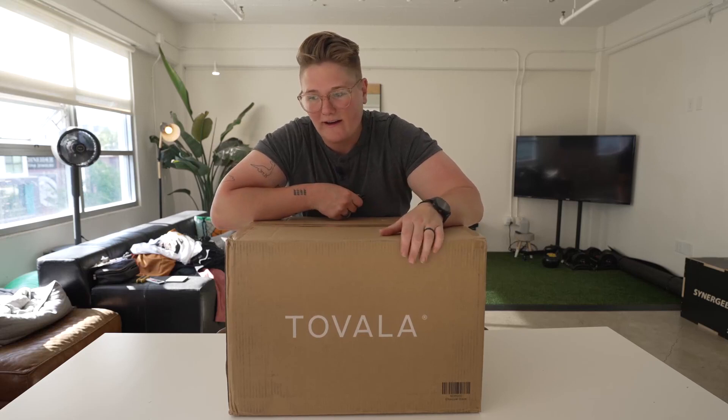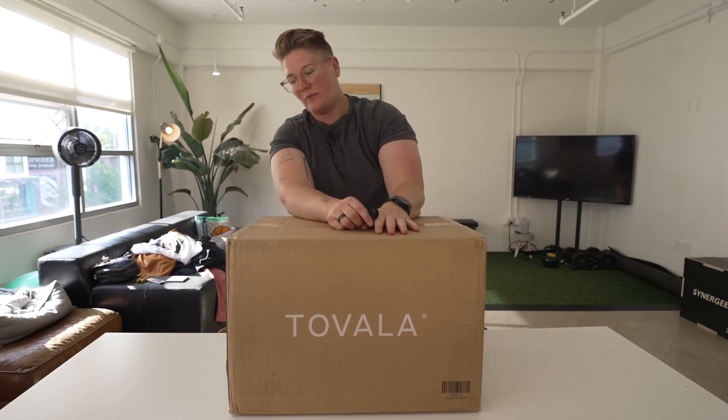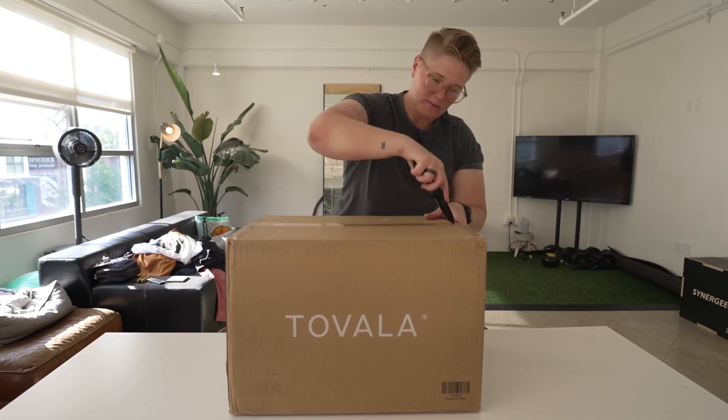Today we are unboxing this Tovala oven. I am super stoked to try this out. This has been something that I was highly recommended and I'm super stoked. Let's see what's in the box.